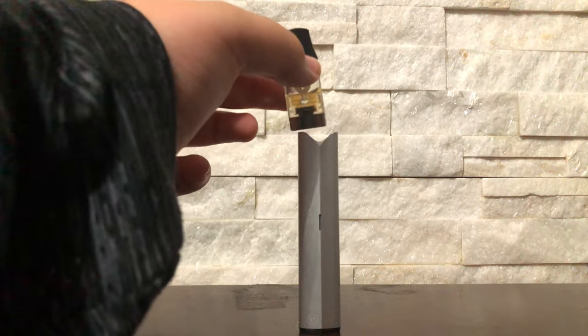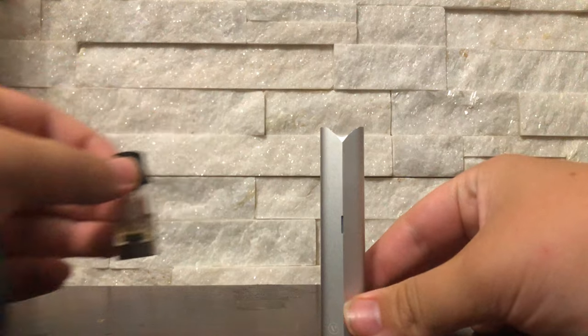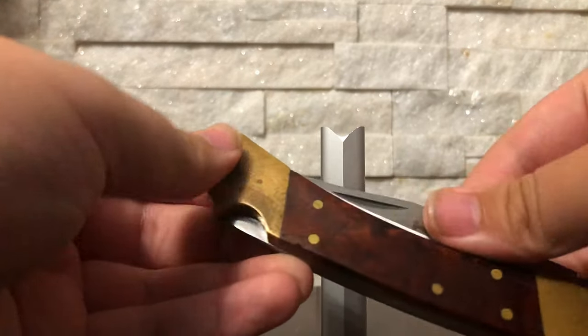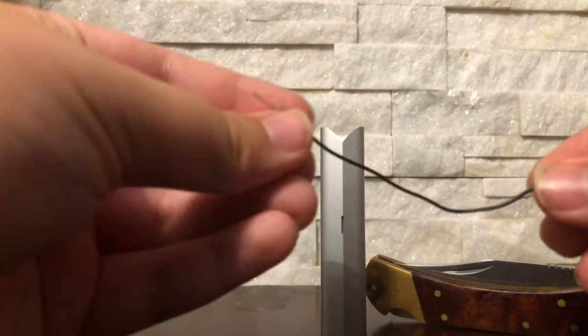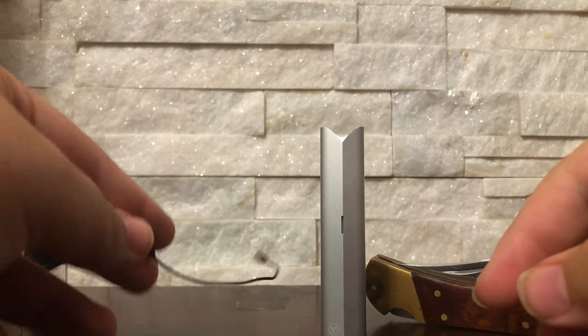If you just bought a brand new Vuse ePod 2, or vipe, whatever you want to call it, and it worked for maybe 20 minutes to two hours and then stopped working, I'm going to show you how to fix that. All you're going to need is your device, a knife to open it, and a wire.